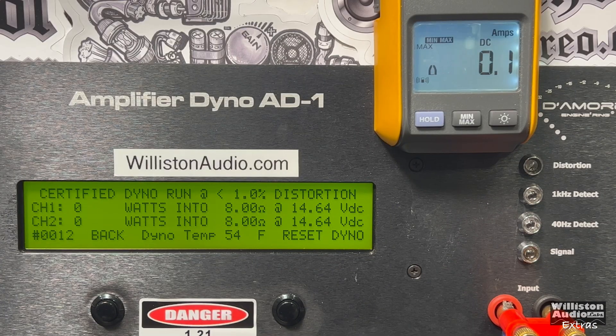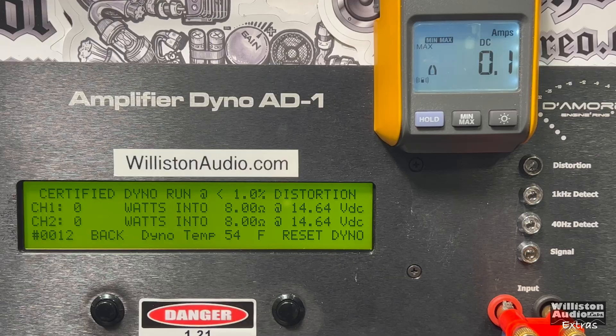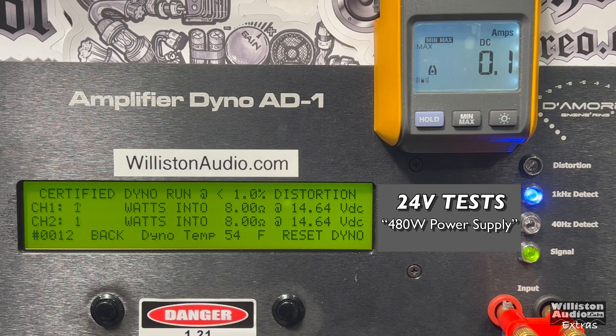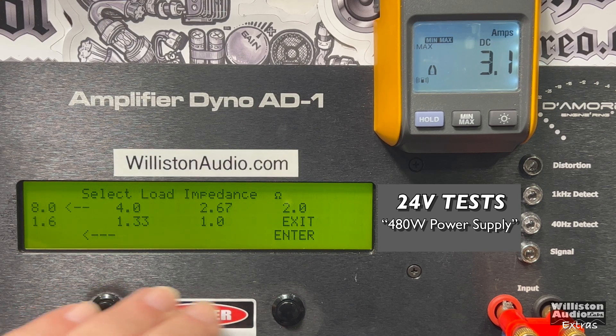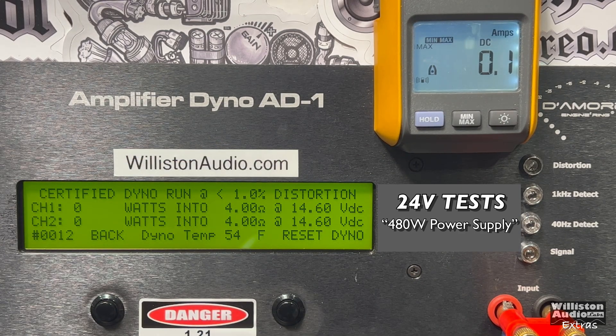Now with the variable power supply set to 24 volts, we'll test at 8 ohms and 4 ohms at 1 kHz — 24 volts being the lowest input voltage this amp supposedly supports. At 8 ohms we get about 25 watts per channel, which is not bad for a mini amp. At 4 ohms using 24-volt DC input, we get right at about 40 watts per channel.